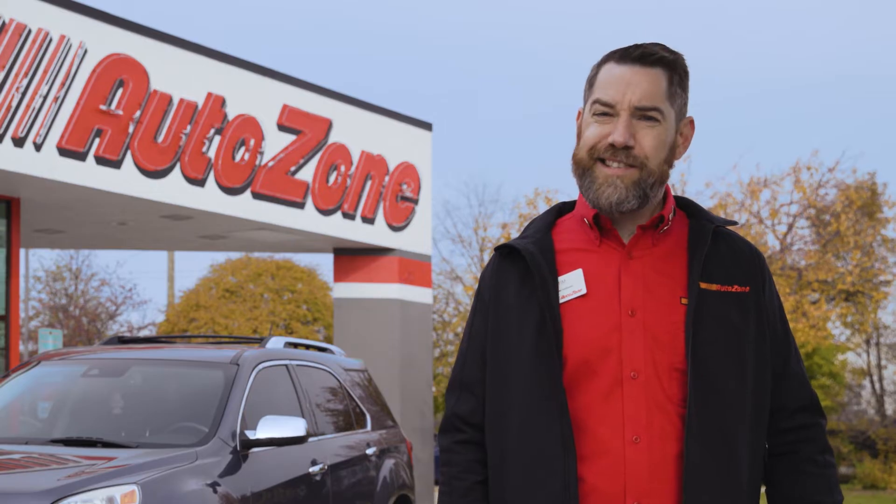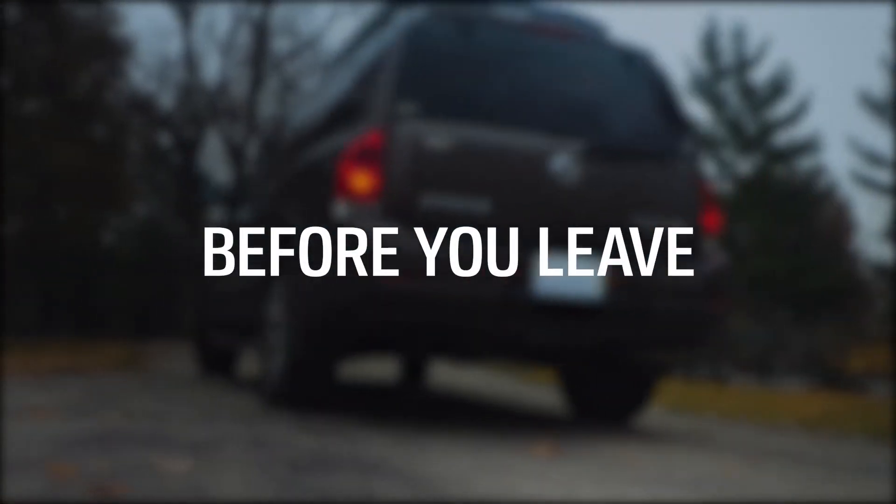Car maintenance is a top priority when it comes to planning any road trip. You should always be confident that your car has everything that it needs for the road. Make sure you follow these helpful tips in case you find yourself on the side of the road, or to keep your car from getting stuck on the side of the road. So before you leave, these items absolutely should be checked or attended to on your vehicle.